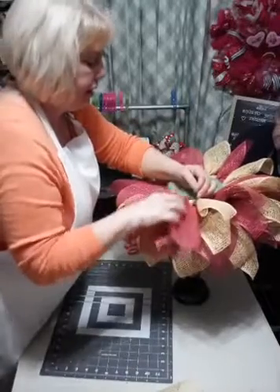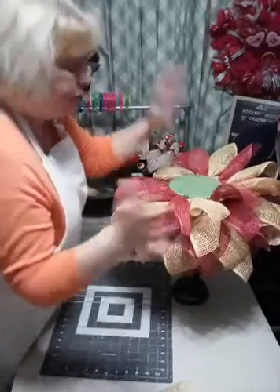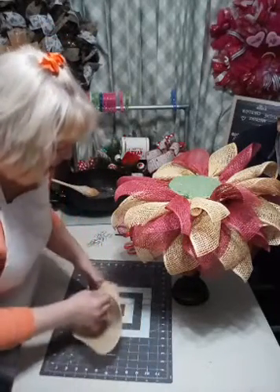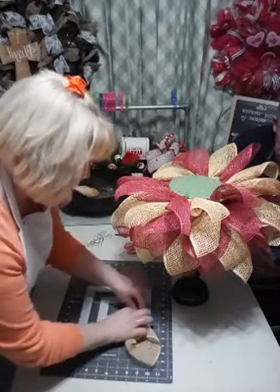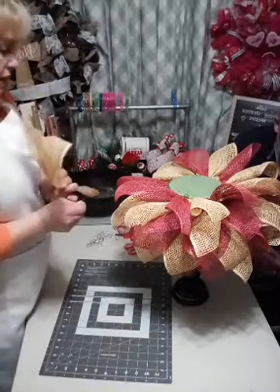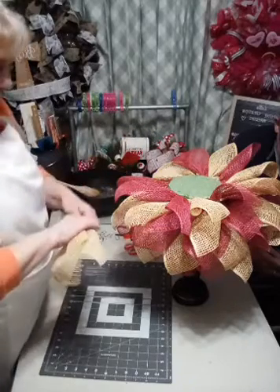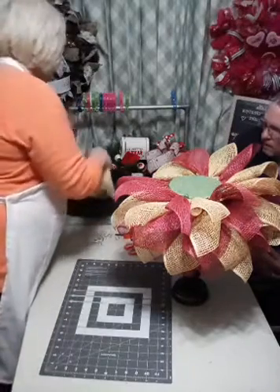I was going to do just a wreath, but I thought no, let's just go ahead and do this. I've been dreaming about this, so let's just do it and get it over with. The top right and the bottom left - ruffle it up and fold it, and it is burned 10 inches. And it is a candle holder base.